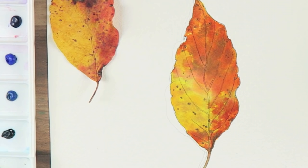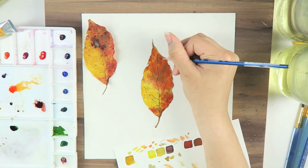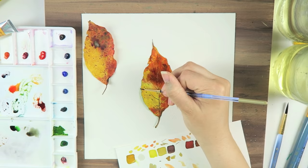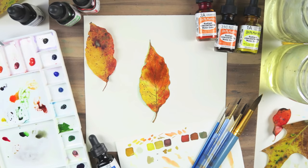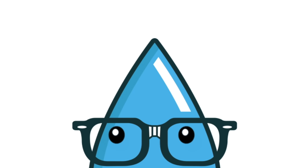Keep adding brown until you feel happy about the turnout. I didn't want to go too far with the decay on my leaf — that was just my personal opinion as an artist — but it's completely up to you how detailed you wish to go. The last step is to mix a very small amount of violet into your already brown mixture and then add this to your leaf's stem and veins. And that's it — a simple and easy way to paint a realistic autumn leaf. I hope you enjoyed this video and I will see you next time.